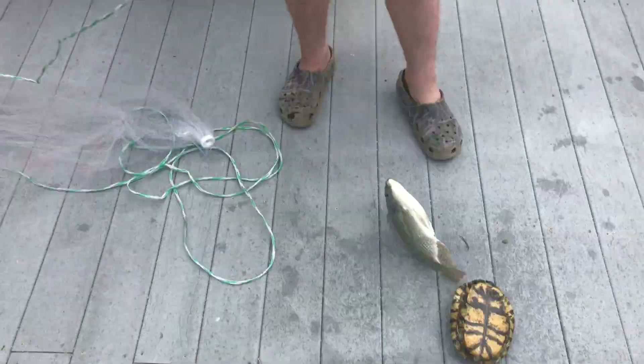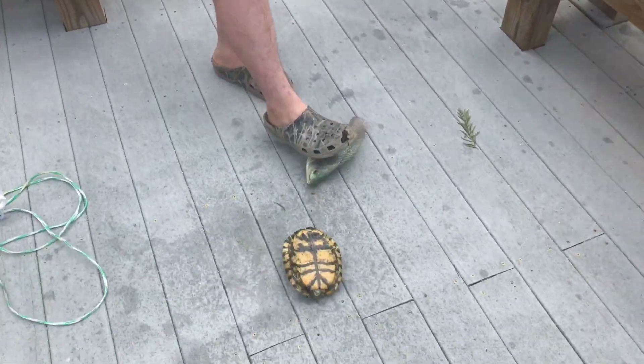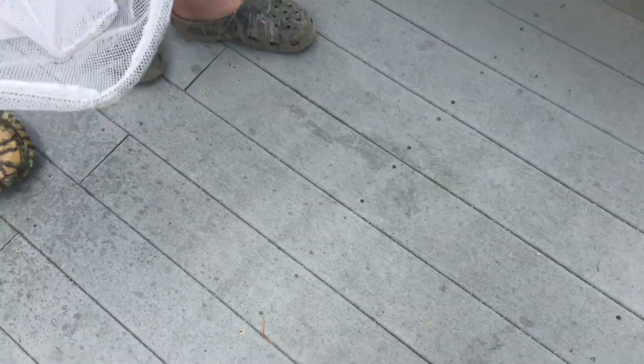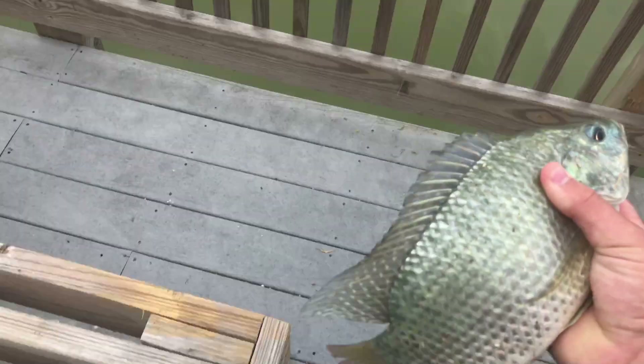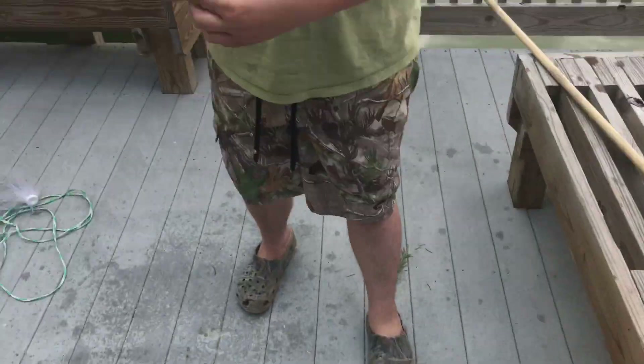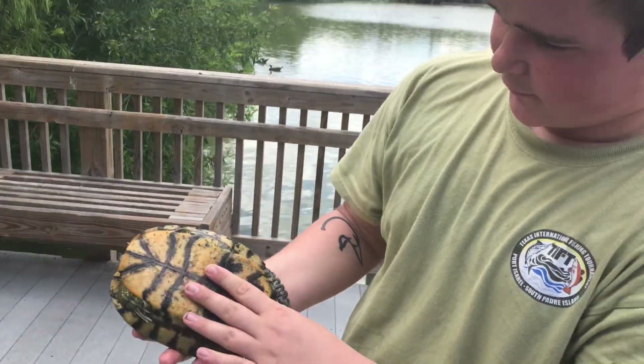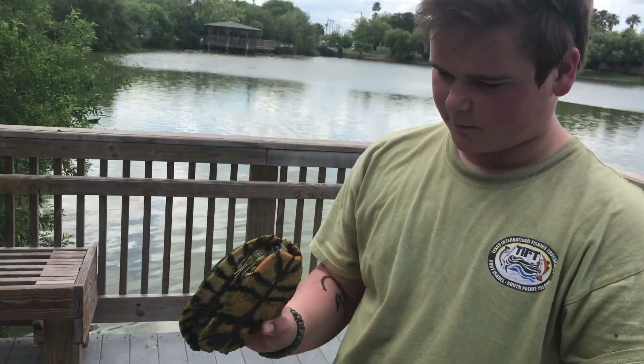Alright guys, so that's the first method - cast net. We'll let the tilapia go because we don't need any garbage bait. So here's our turtle! I don't know what kind it is to be honest. It's got long nails so it's probably a male.